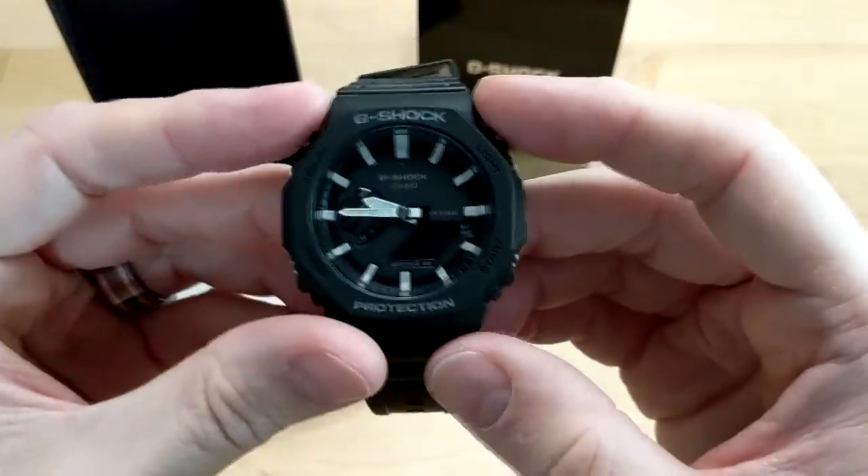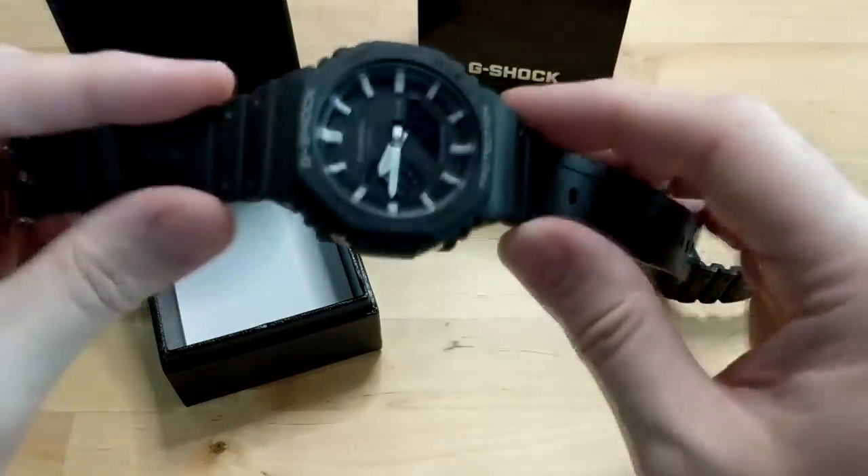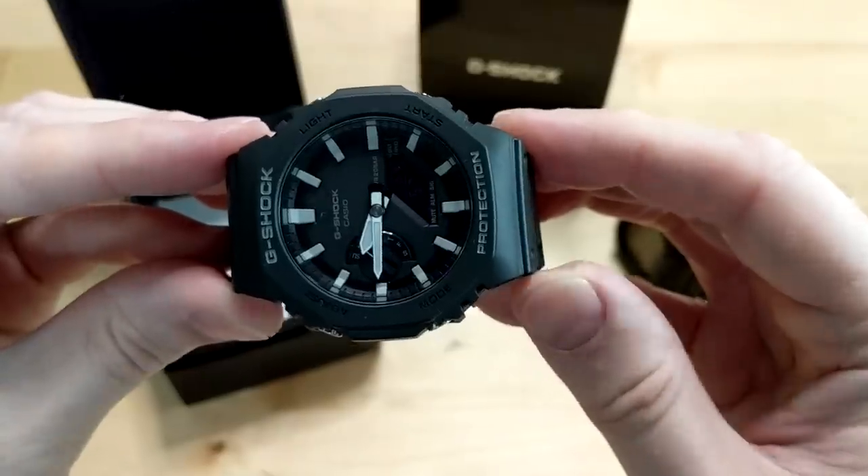The watch is about 51 grams, which is very lightweight — it actually feels pretty small on the wrist. Let's take a quick look at this watch.